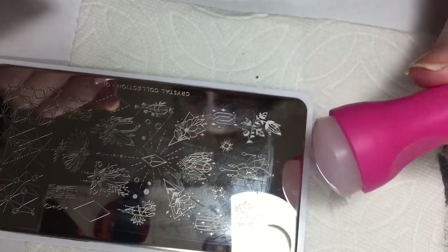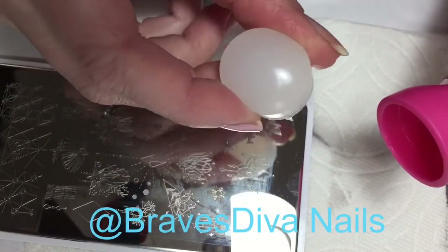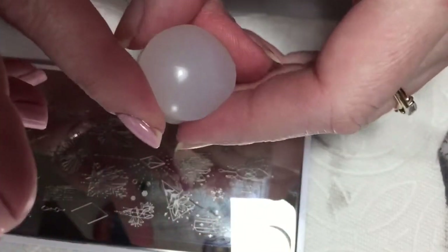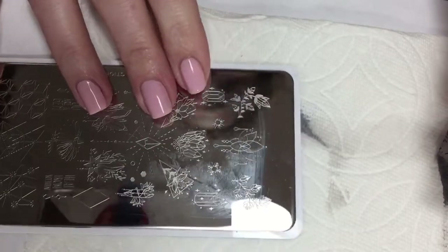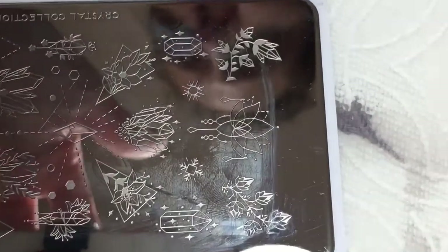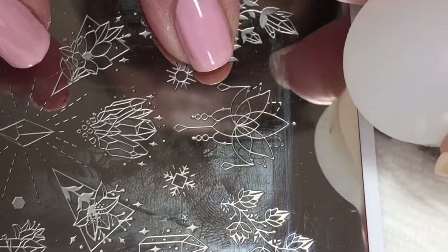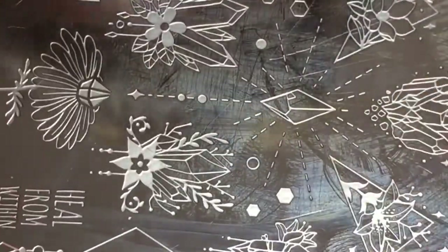Recently I have been looking into the process of shrinking stamps. I'm going to leave a link for Brave Diva Nails down below so you guys can go check out her videos — she has excellent videos that show you exactly how to do this process. She uses what she calls a marshmallow stamper head. I don't have one of those; the closest thing I have is this queen stamper, and I'm just going to take the top off of it and use that.